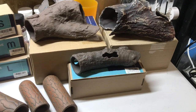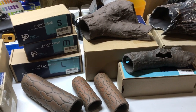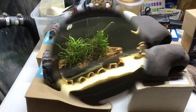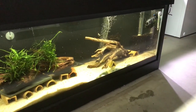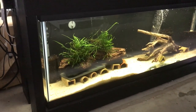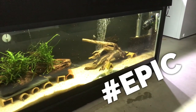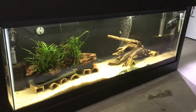As I mentioned earlier, I am going to be rescaping my L333 tank and I'm going to try to incorporate as many of these products as possible. I'll circle back in a couple of weeks and show you what it looks like. Here is my 40-gallon long L333 pleco tank. The L333 is a very shy pleco by nature and they like to have a lot of hiding places. As you can see, this tank just doesn't have it. So thanks to Pleco Ceramics, I am going to be able to transform this tank into an epic pleco tank, and I'll be sure to show the results in a couple of weeks.